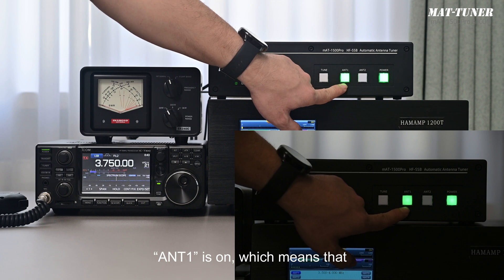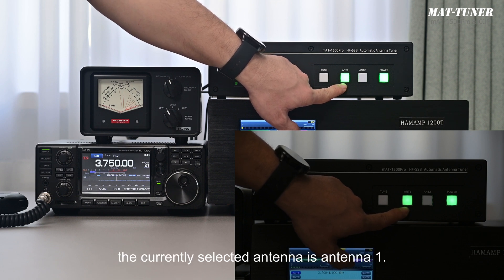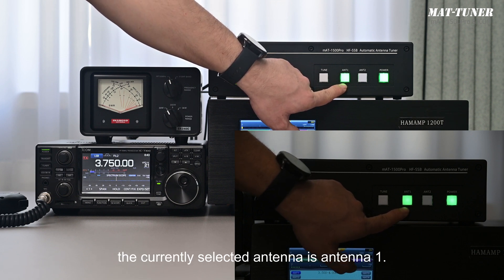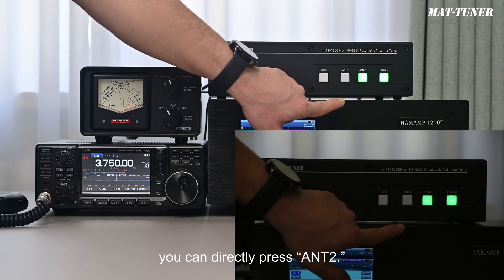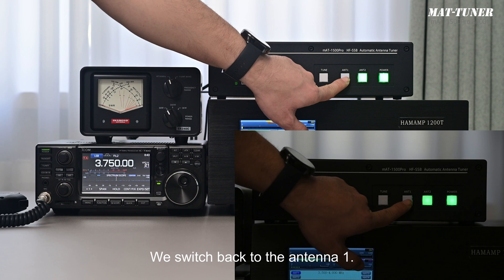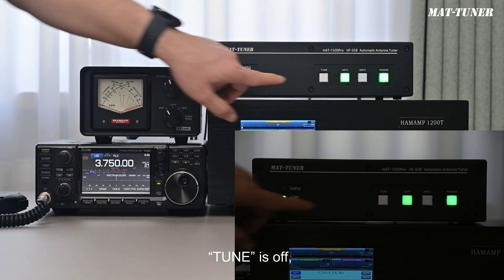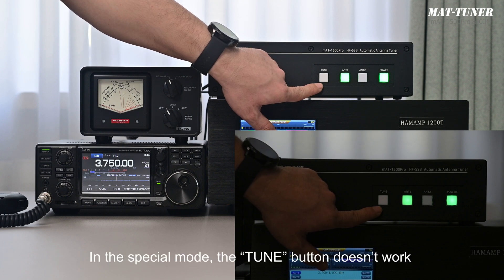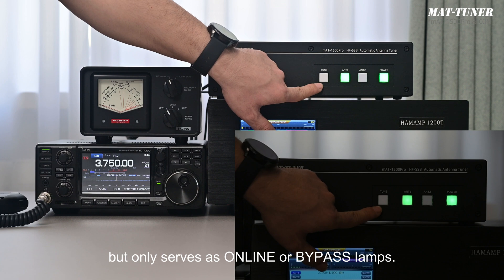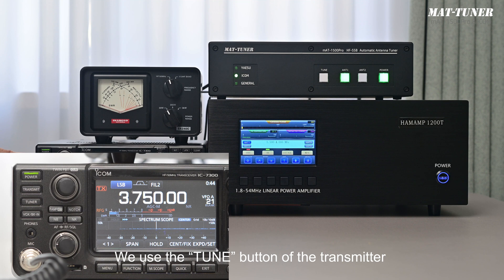Antenna 1 is on, which means the currently selected antenna is antenna 1. If you want to select antenna 2, you can directly press antenna 2. We switch back to antenna 1. Tune is off, which means the tuner is bypass. In the special mode, the tune button doesn't work but only serves as online or bypass lamp. We use the tune button of the transmitter to change the online or offline states of the tuner.